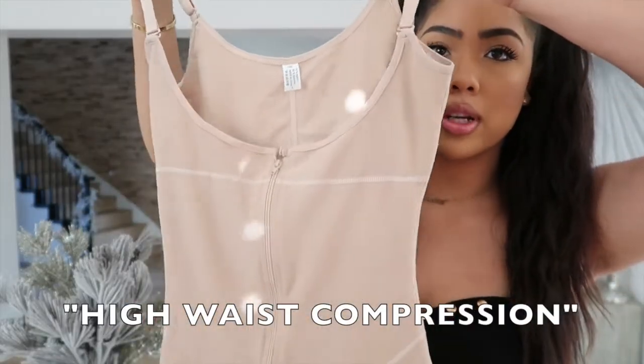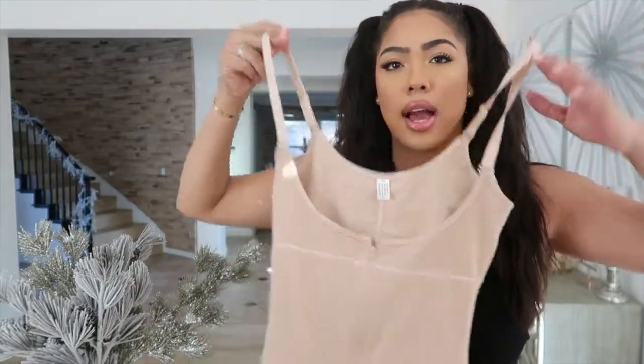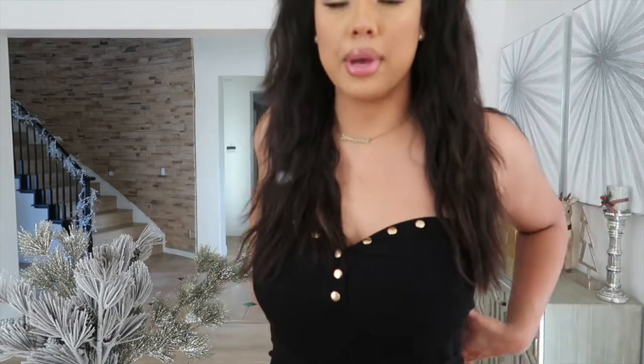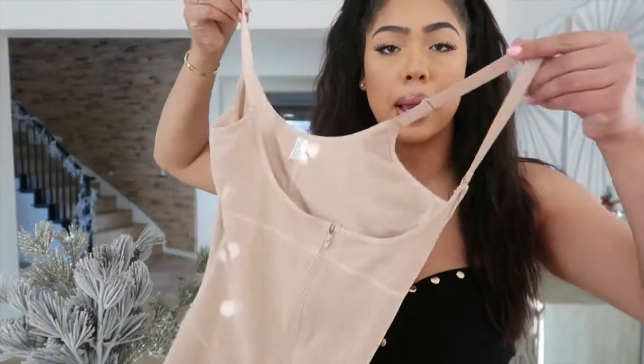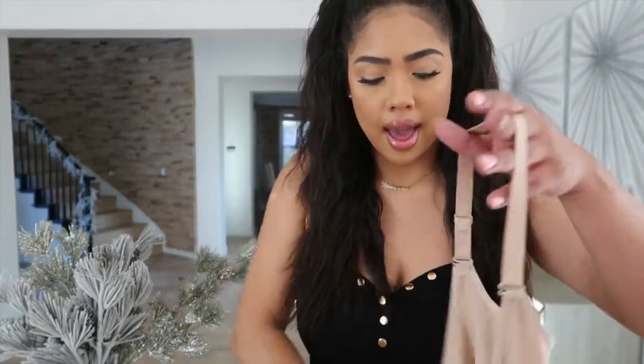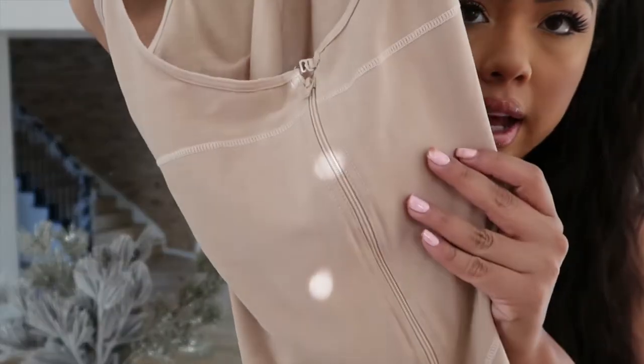The next garment that I'm going to try on looks like this. This one's cream and the neckline of it is different. The black one that I have on right now, like I showed you guys, it's strapless — it's only for your stomach area up to your mid-thigh. And then this one's like a full bodysuit. It has the straps to give you extra support.